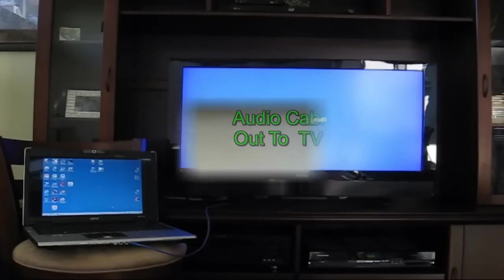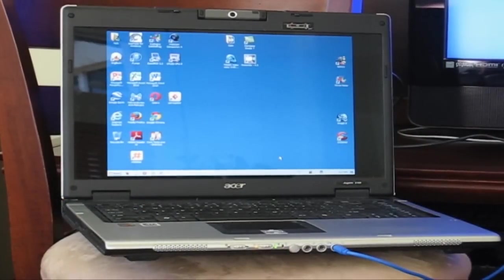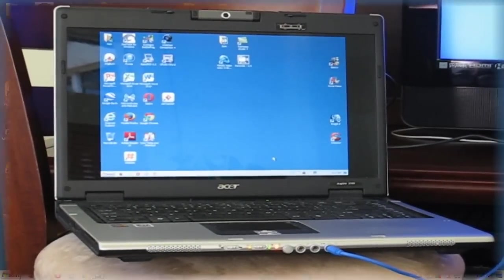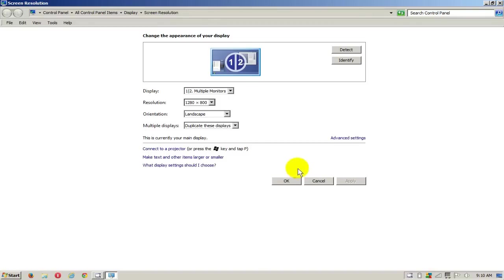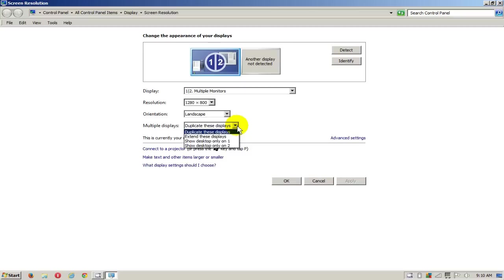Now that you have all the hardware connected, most likely you will get no signal on your TV yet, because we still need to do something on the Windows desktop. Right-click on the desktop and go down to Screen Resolution. Click Detect, and that will detect the TV screen as a second monitor. Make sure you are at the highest resolution, orientation set to landscape, and check the multiple displays setting, then click OK.